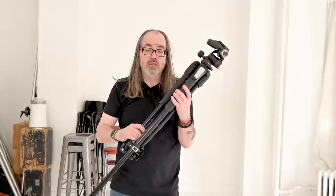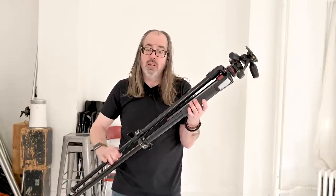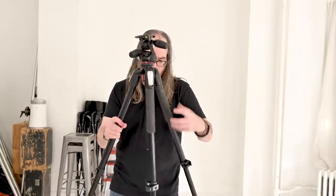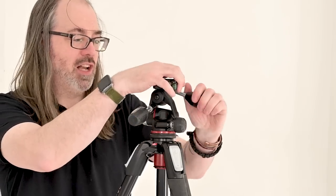So that's a ball head. The other type of head that is probably the most common for stills photographers is called a three-way head. Here I've got the same 055 legs, but with a three-way head. I can level it up, and my three-way head is a little bit different — I've got knobs on it, and they actually have a friction as well, which is kind of nice.